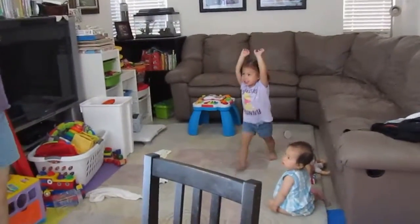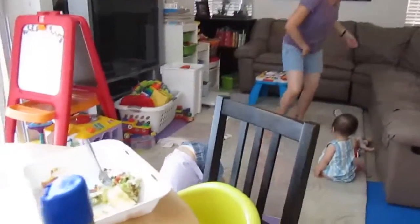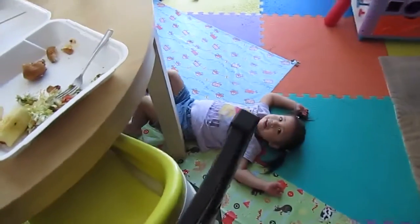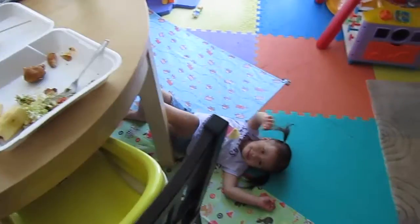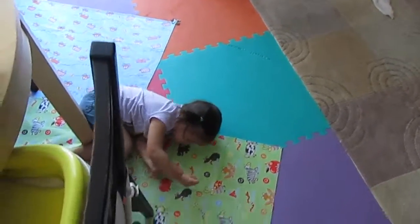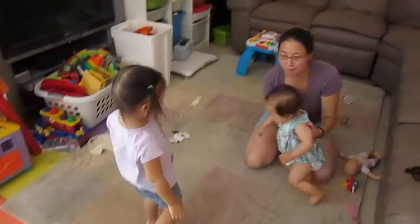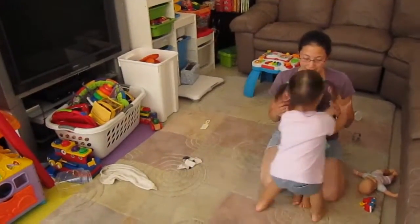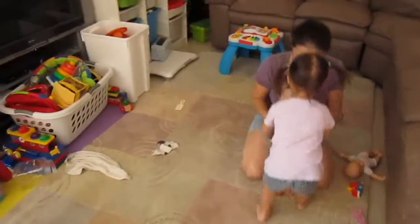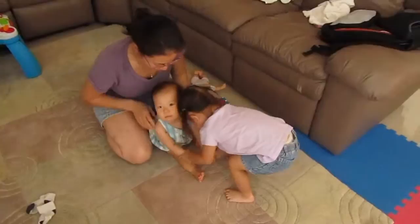Ta-da! Did you want to watch mommy do it? Do you want to do a forward roll? Hands up. Touch this guy. Hands down. Oh, nice bark boy. Ready? And then we roll.